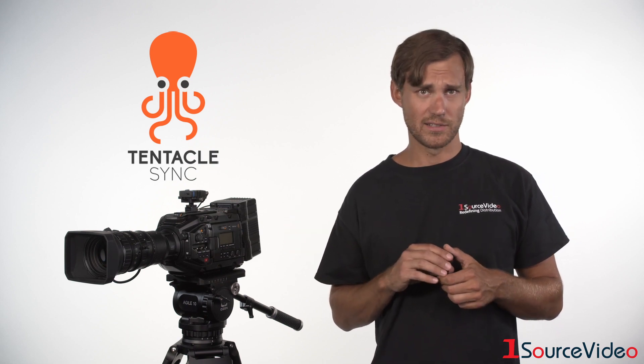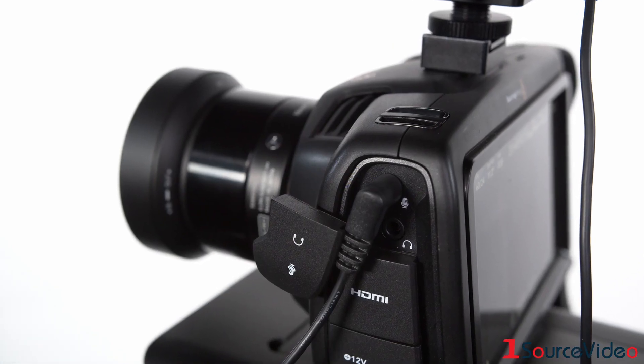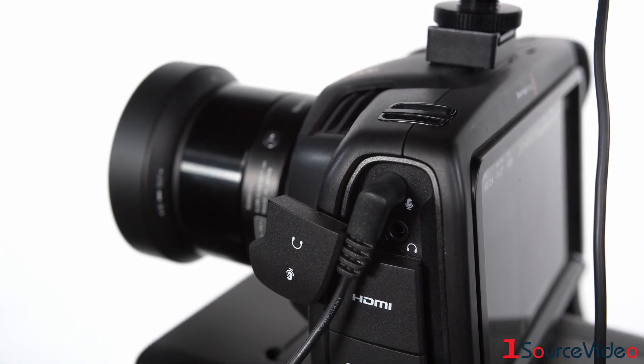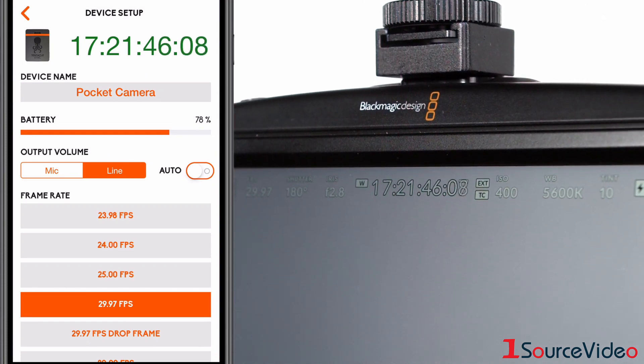For a camera like the Blackmagic Design Pocket Cinema Camera 4K, the microphone jack also works as a timecode input. The camera can detect if the incoming signal is an audio signal or a timecode signal.